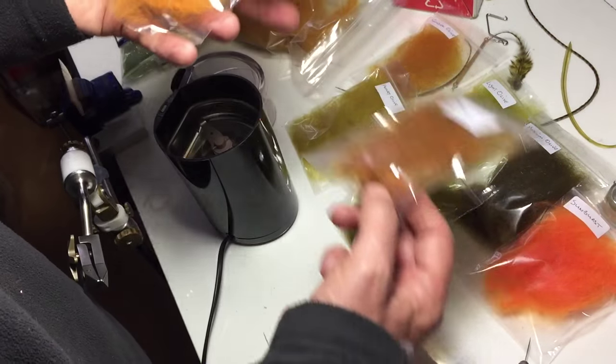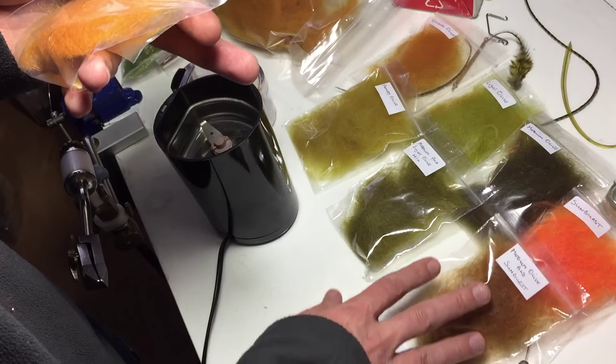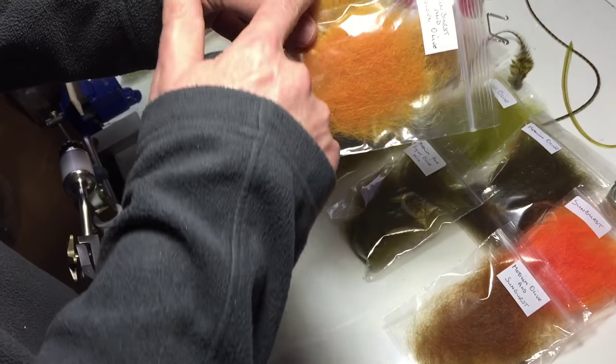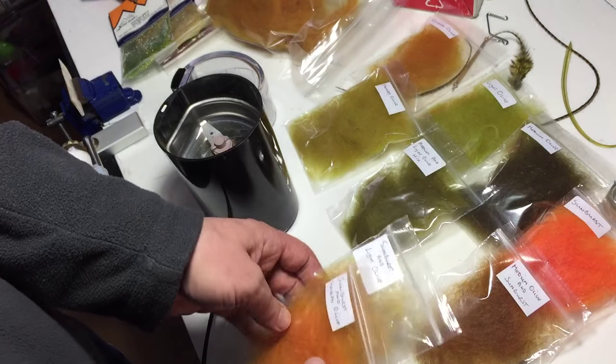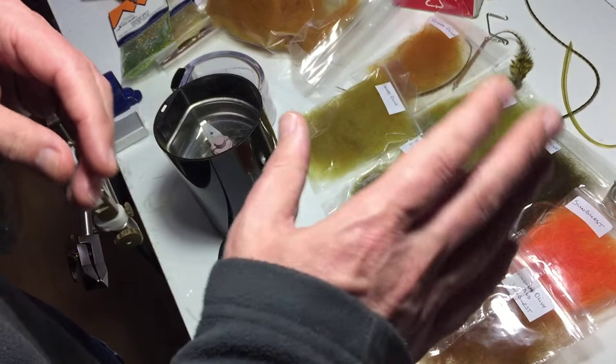Sunburst and medium olive gives you a warm, nice browny colour. Sunburst and light olive, and sunburst and golden olive are another good combination of colours to have. These are all good blends and will work extremely well.